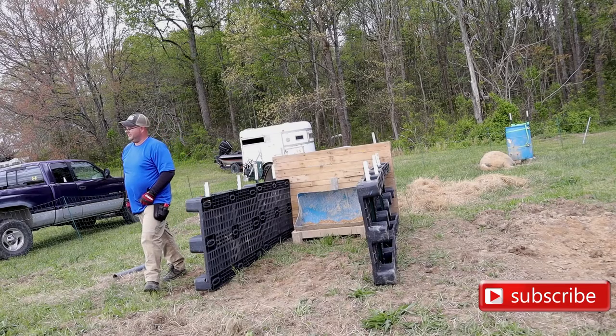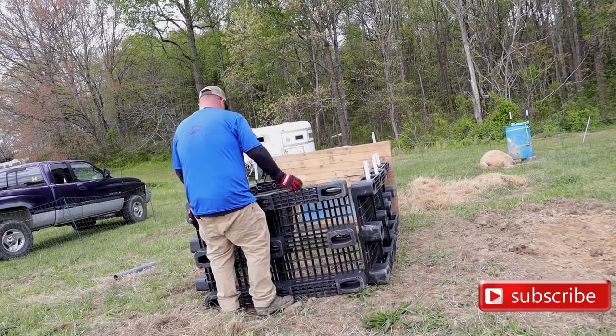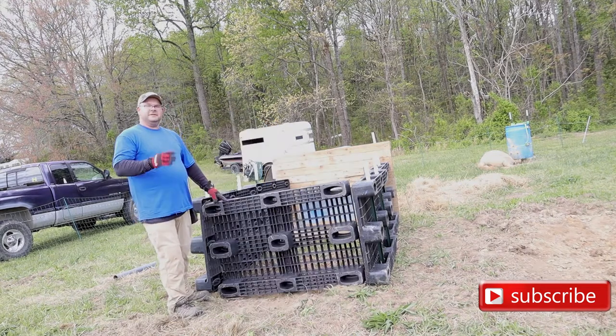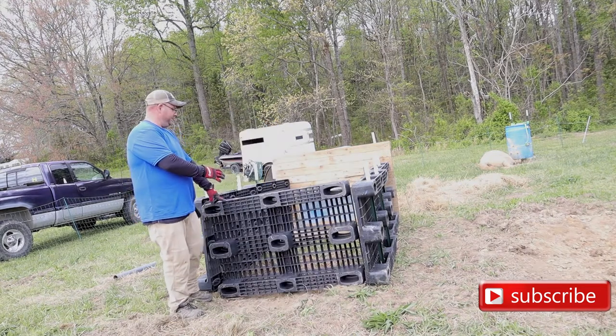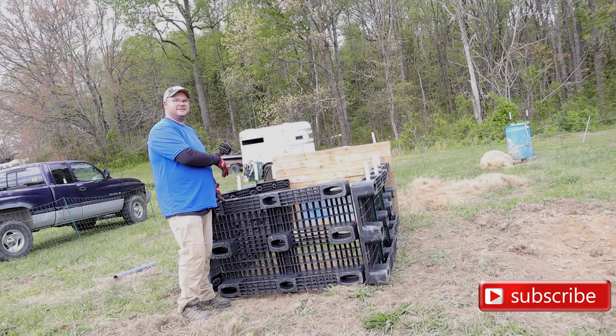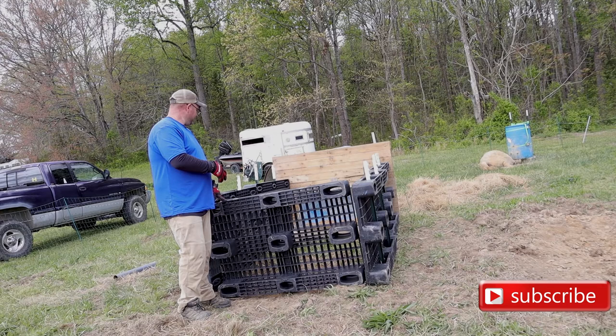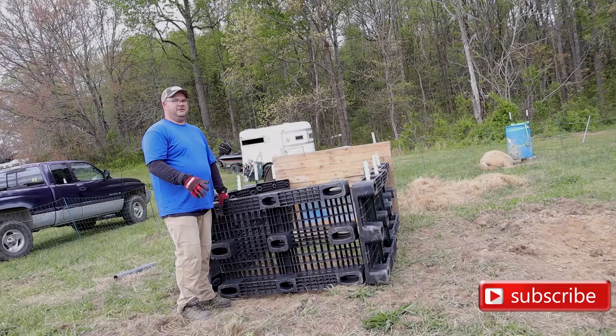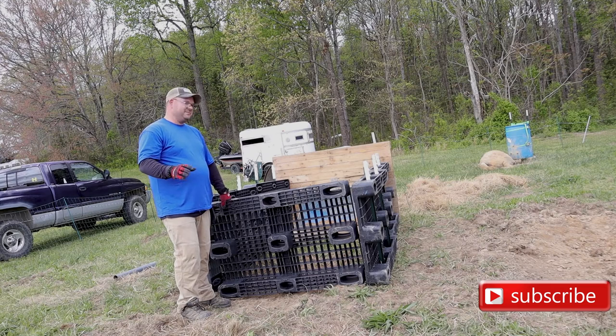And there we go. This is what it'll look like after it's all said and done and Harriet's inside. Plenty of room. There's not enough room for Hannah and that's okay — we can handle Hannah. It's not Hannah's piglets so she won't be defensive.